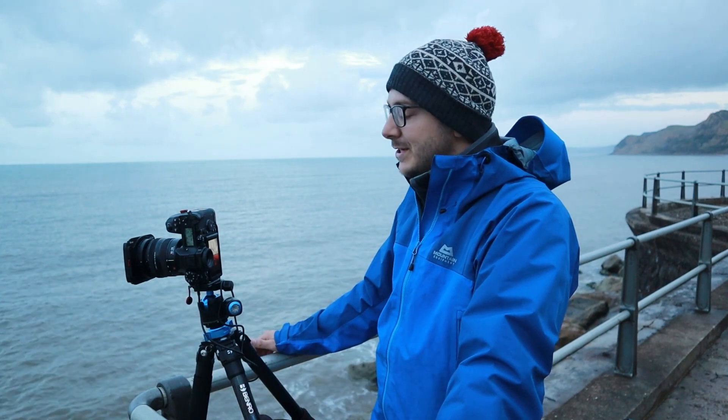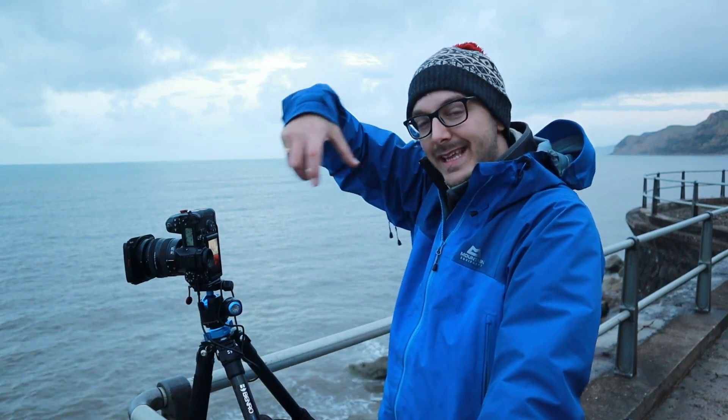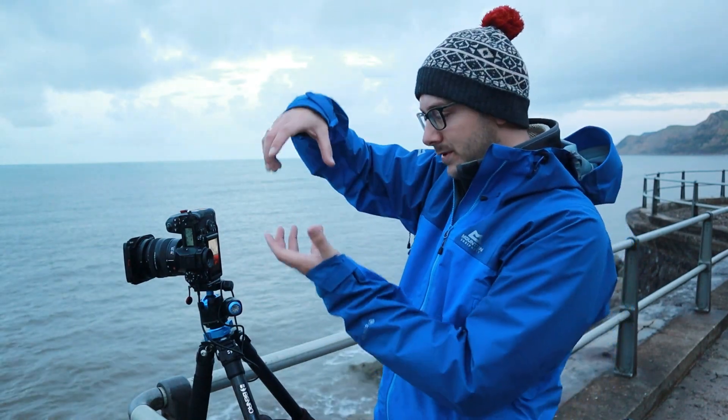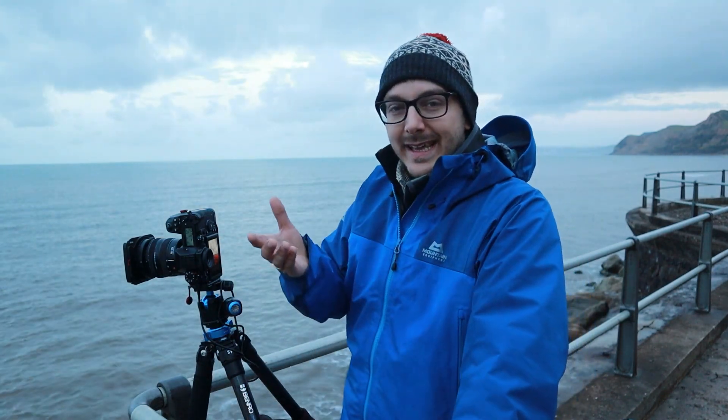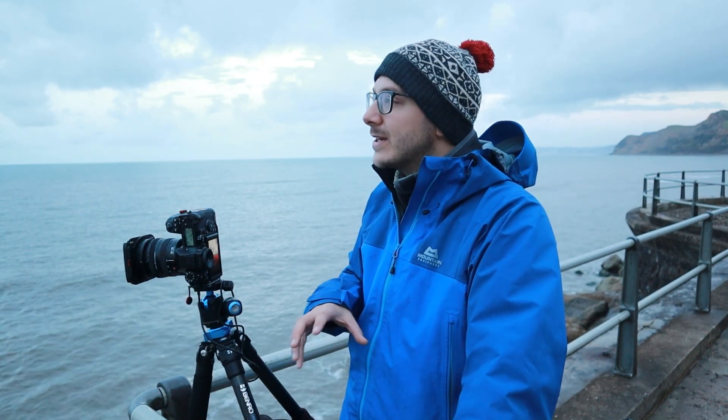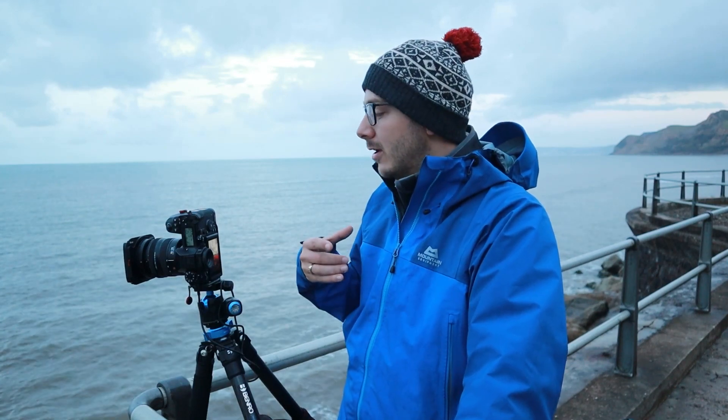First things first, I always set up the composition. I take the camera out of the bag, stick it up to my eye, and eye up the composition, trying to get the camera exactly where I want it, then position my tripod around about that same position. This lets you see exactly what the camera is doing, because our eyes are roughly 35 to 50mm equivalent of a full frame camera — we can't really see the extremes like 16mm or 200mm.